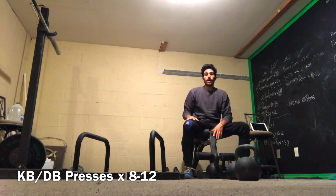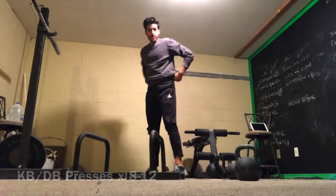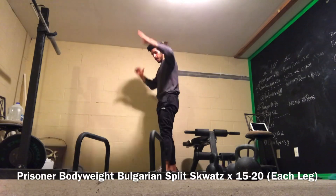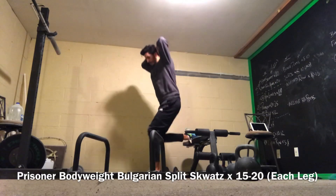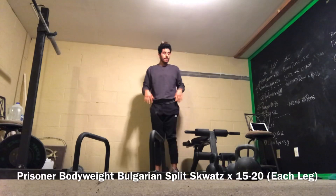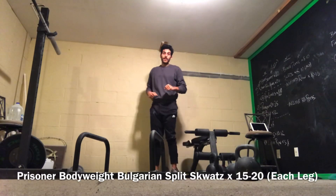Then do 20 bodyweight prisoner position Bulgarian split squats with each leg. Hands in that prisoner position, 20 full range, nice good tempo, prisoner Bulgarian split squats. If you want to add weight and lower the reps, you can do that as well.